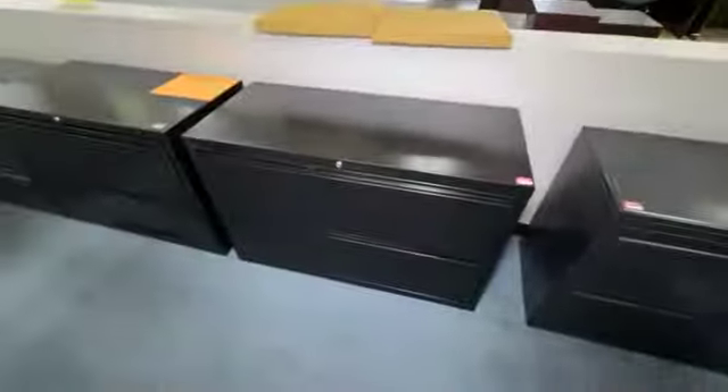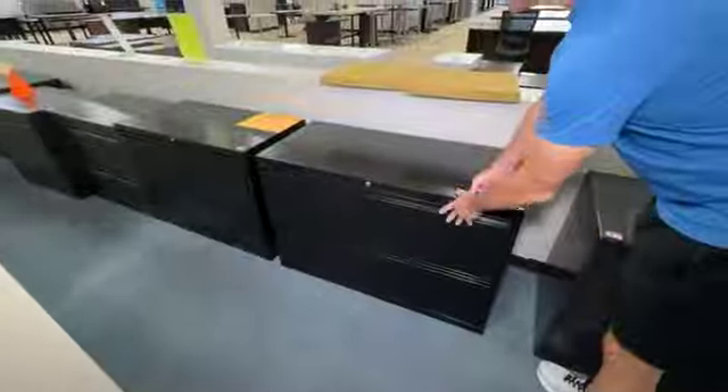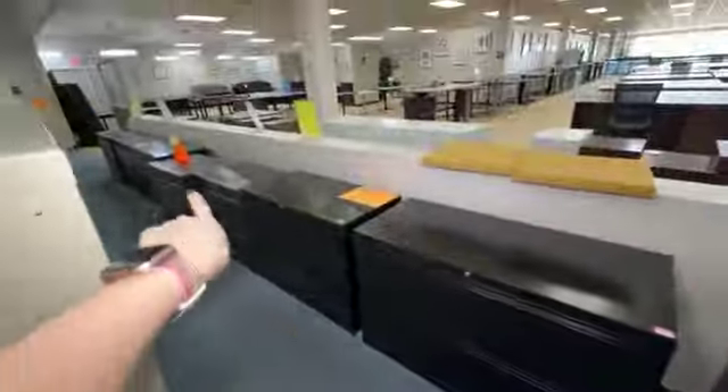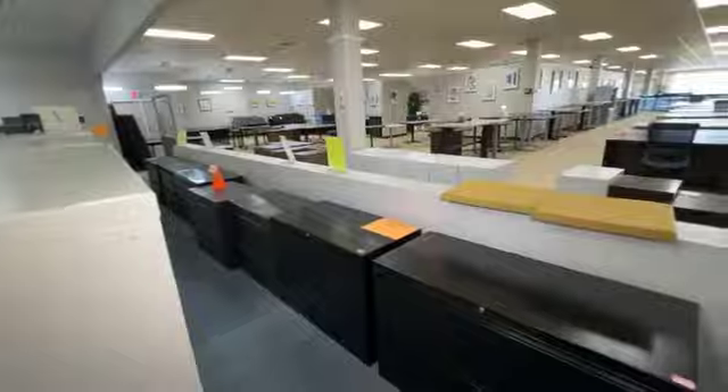We have some really sexy-looking ones — those black ones I believe are Global or Lorell. These big bad boys are $99 each — they're 42 inches wide. And then we have two over there that are used Steelcase, 36 inches wide.